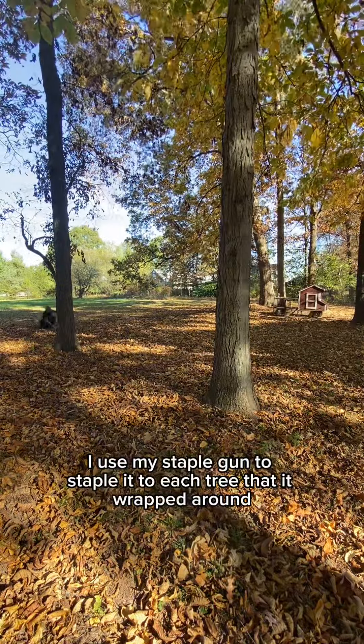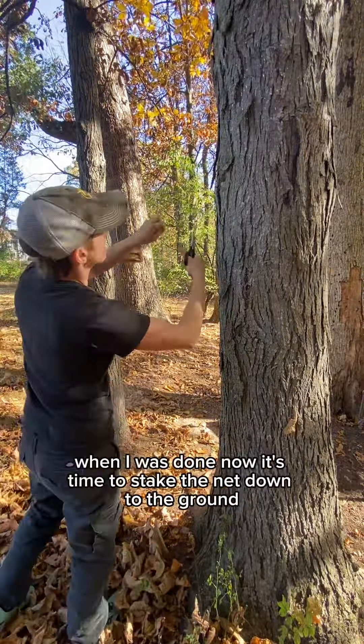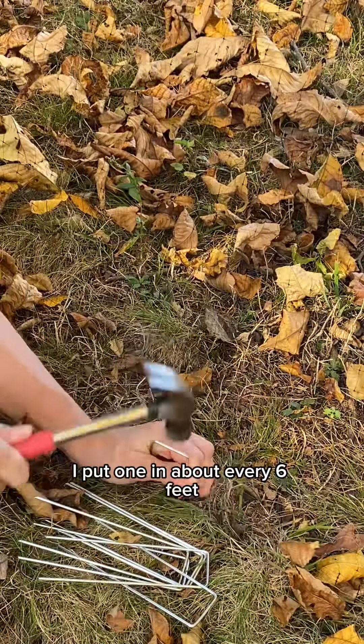I used my staple gun to staple it to each tree that it wrapped around, and I cut off the excess at the end when I was done. Now it's time to stake the net down to the ground. I put one in about every six feet.